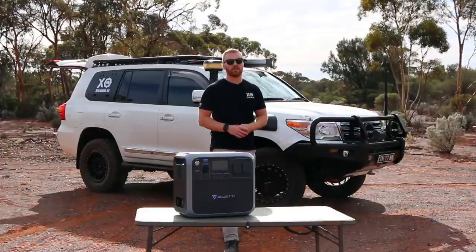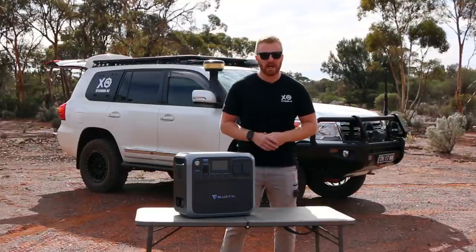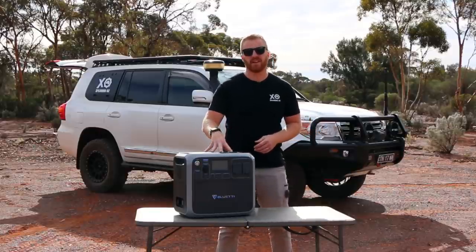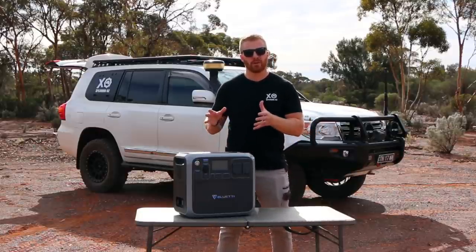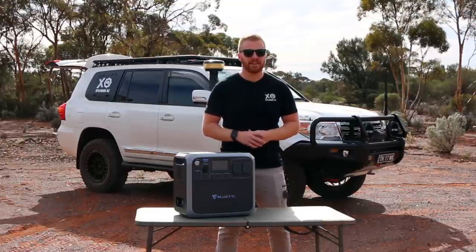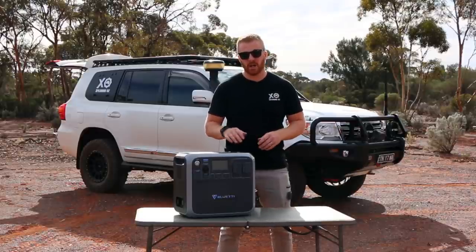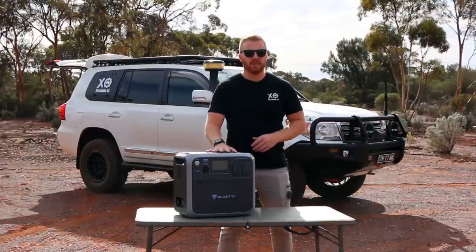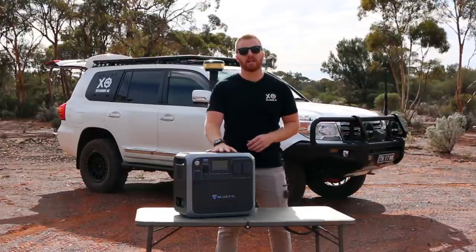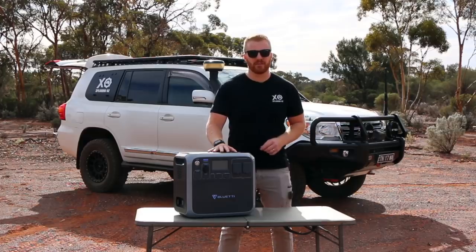G'day guys and welcome back to another episode. In today's episode we are going to be talking about external power sources or portable power stations, specifically looking at this unit here by Bluetti. We're going to be talking about some of the features of this unit, what it can do, what it can power, and how long it can last in an off-grid scenario. We're also going to be looking at some of the targeted buyers and whether or not it can replace the tried and trusted petrol generator.